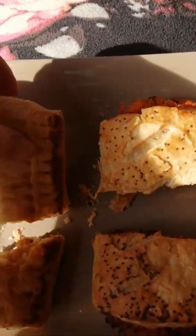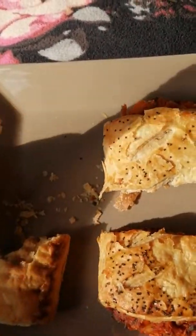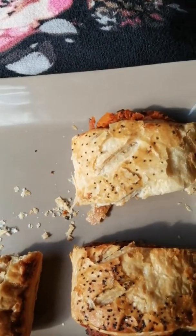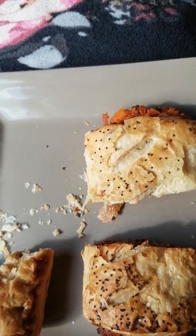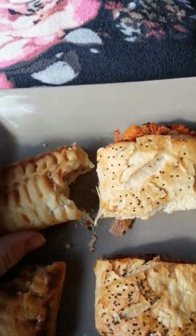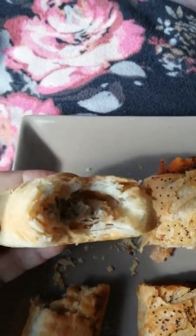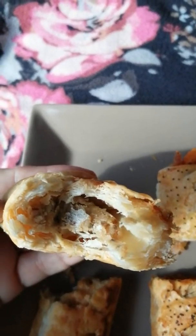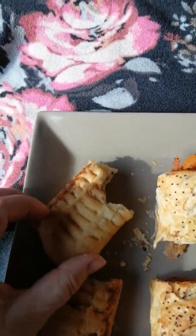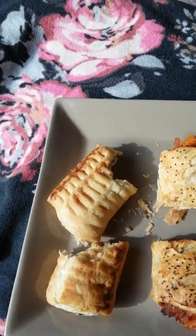Let's try it cold and see whether it's nicer cold or hot. Still just as good cold, but obviously the pastry texture becomes a bit lighter when you heat it up.